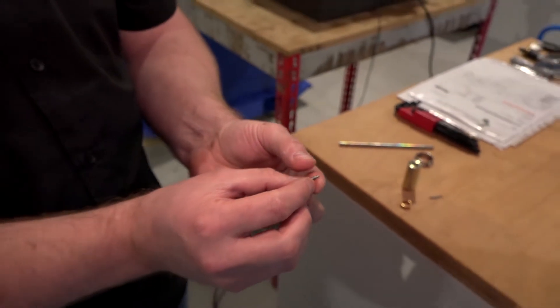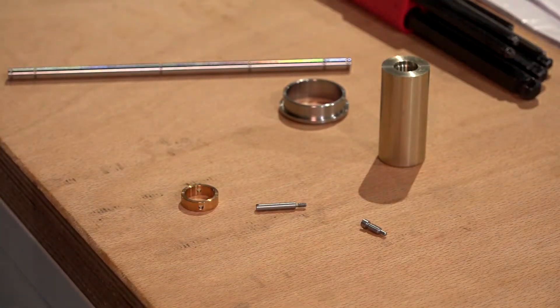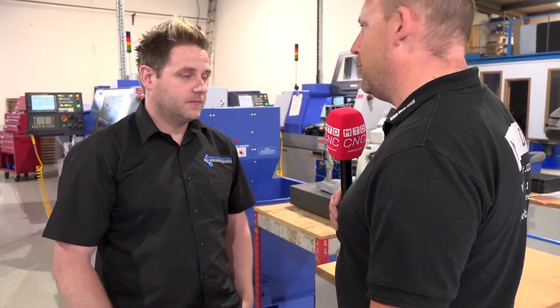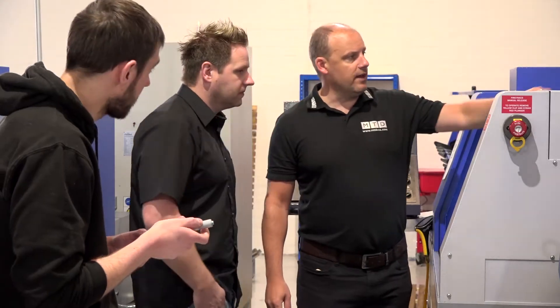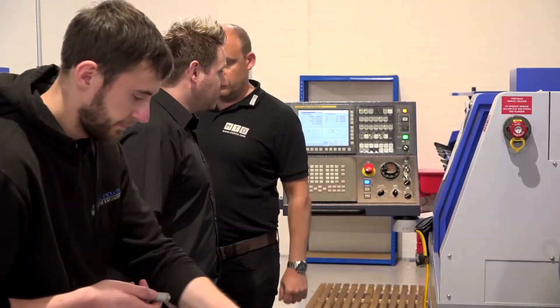What's interesting in this story is that your customers were coming to you asking you to make parts, and it got so common you thought you had to buy a machine. Yeah, we were subbing out a lot of work — in fact, the people we were subbing out to were going to buy two machines, and we thought, wait a minute, we could be buying these machines ourselves, so we took the plunge and went for it.